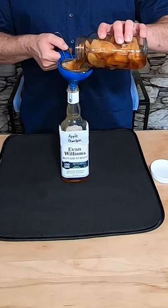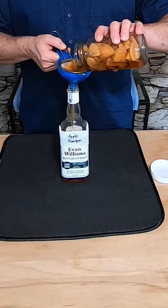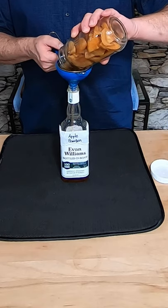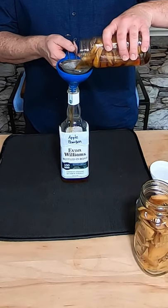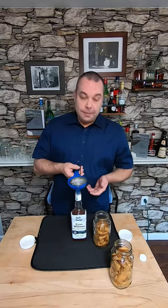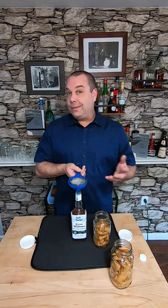Let's do it. Most of the apples stay in the jar. Here's number two. Now some of that whiskey gets absorbed in the apples, and I also had a shot.